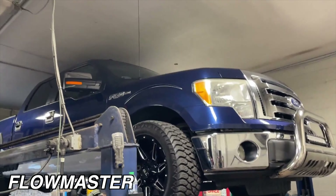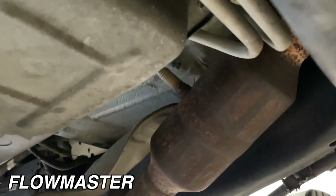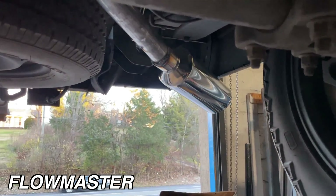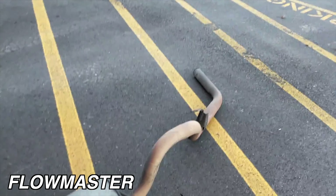All right guys, we got a 2010 Ford F-150 XLT 5.4 liter Triton — really nice truck. Got factory converters, wise into a single, then three inch pipe into a Flowmaster Super 44, part number 9430462. Three inch to two and a half, then two and a quarter tailpipes out the back into some beautiful five inch tips. This sounds better, looks better — there's the muffler, there's the tailpipe. It had to go man, gotta make it look good and sound good.